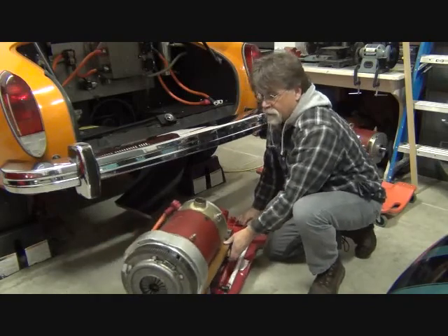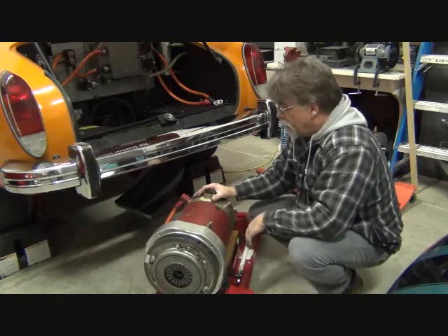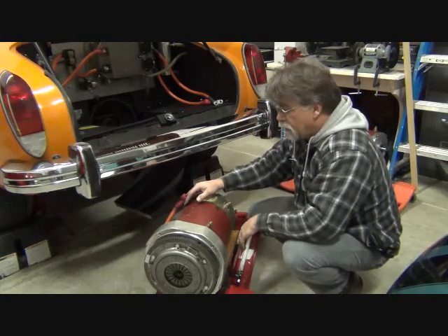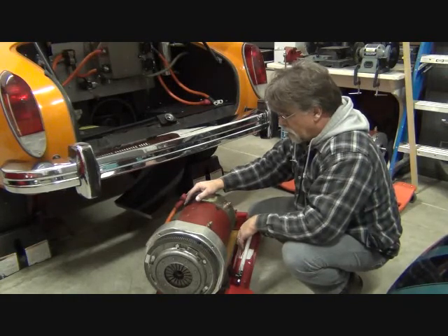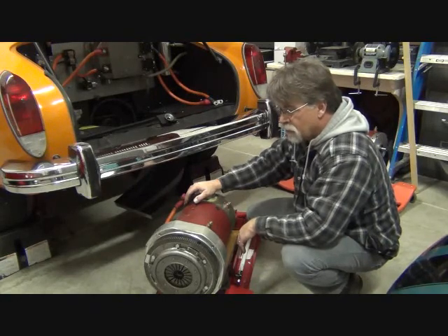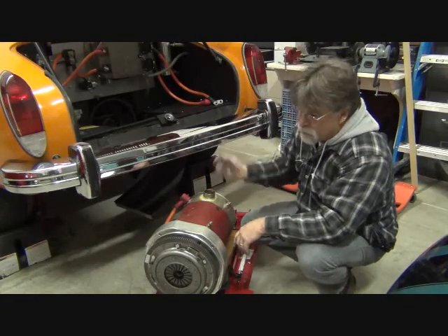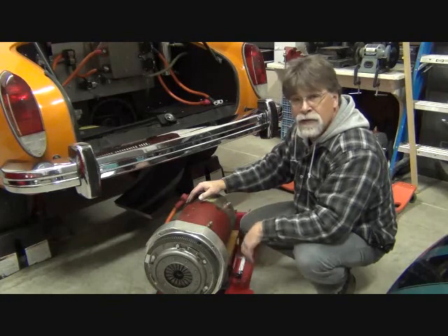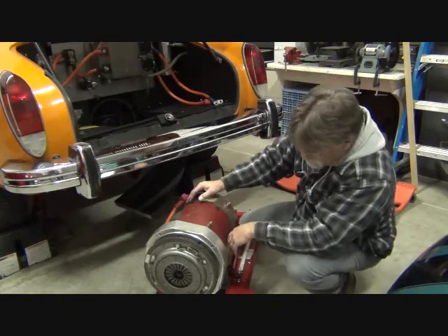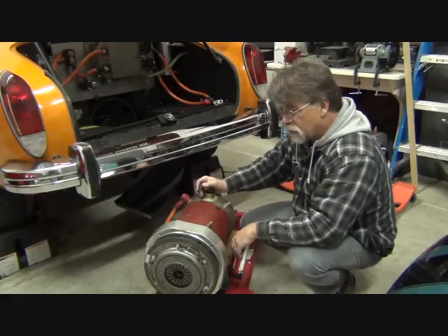And there we have it — one Impulse 9 motor with clutch and flywheel adapter and everything out. Now we're going to pull it off the jack, put it up on the workbench, and pull the band off. We'll inspect the brushes, blow the motor out, and get any brush dust out of there. Although we really don't have much dust buildup because we have the blower on here and the internal fan in the motor, which keeps brush dust from building up. We'll hook it up to the cherry picker and take a closer look at the brushes and commutator.